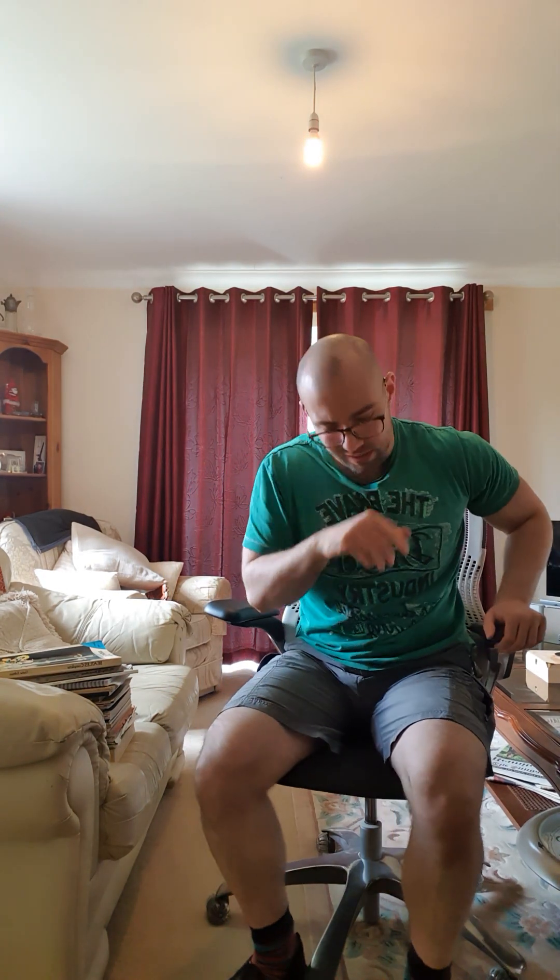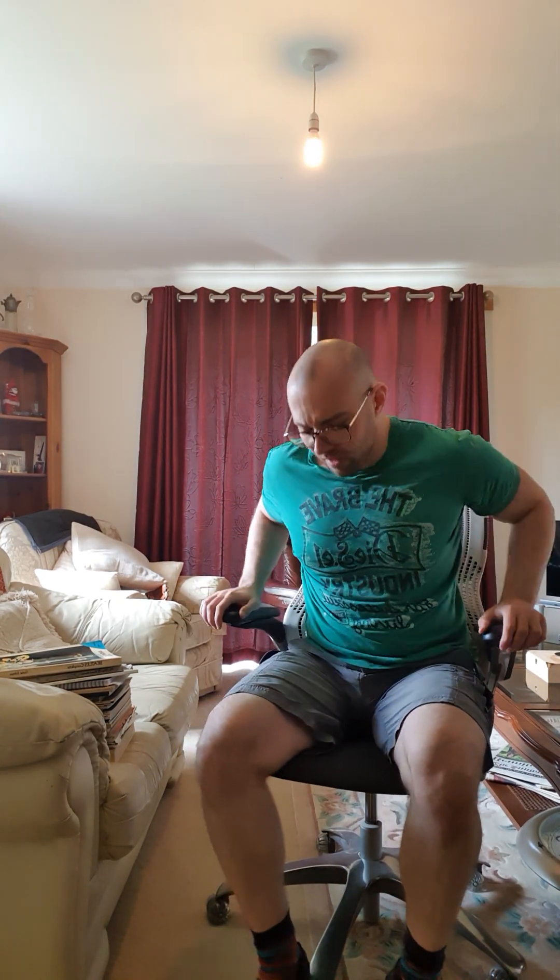It feels weird and it's not what I would recommend for an office task chair. You want to be sat in the comfortable, founded seating position the chair is meant for. The side-sitting thing is sort of a gimmick, but it does set this chair apart from others.